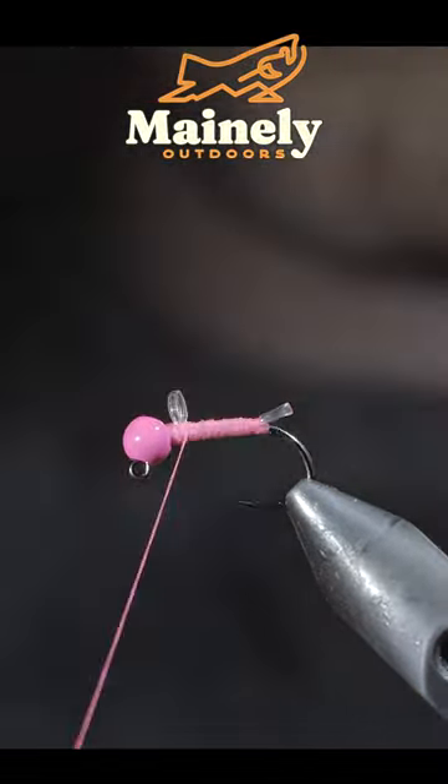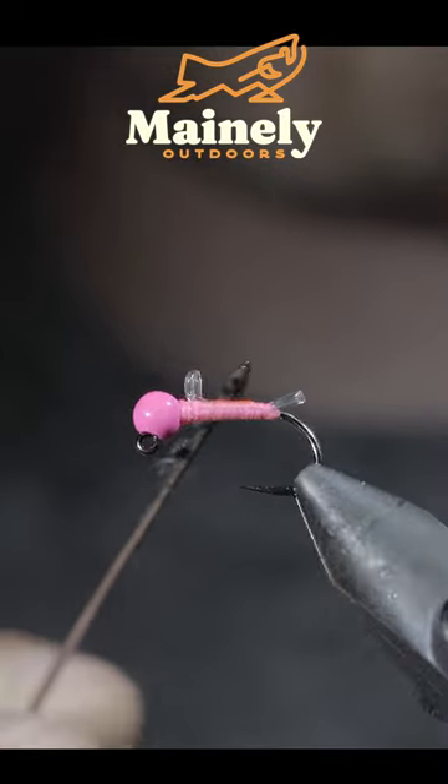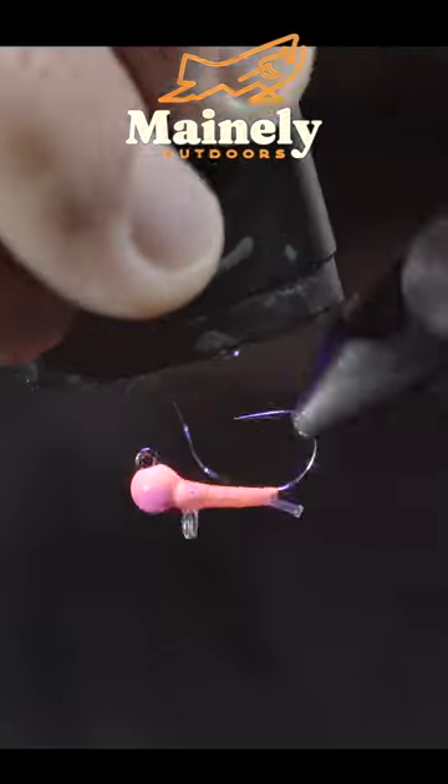Snip your excess free. Hold everything in place by whip finishing, then snip your thread free. Paint over everything with some UV resin to add shine and durability to our pattern.